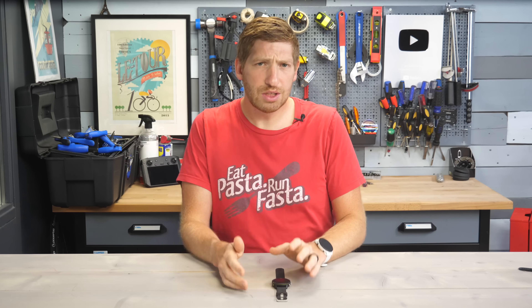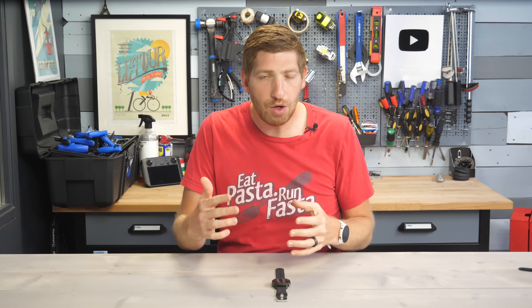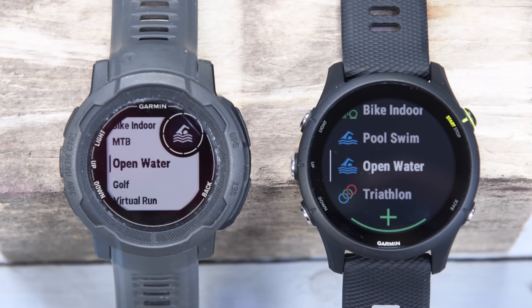There are some nuanced differences between the Forerunner and the Instinct series, and those differences are going to get jumbled up again over the next few weeks as the Instinct series gets a beta update, bringing in all the features I'm just about to talk about here for the Forerunner 255.